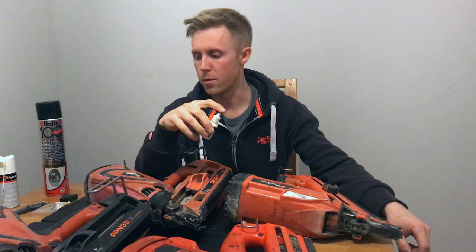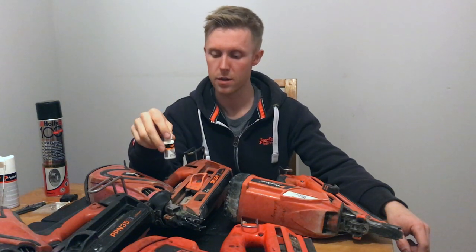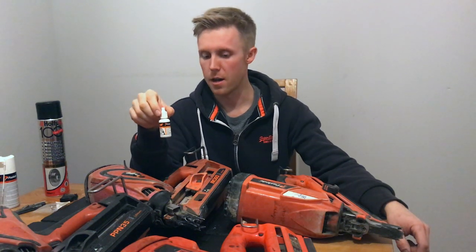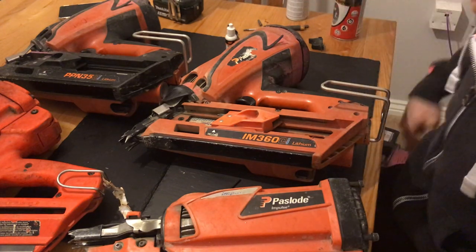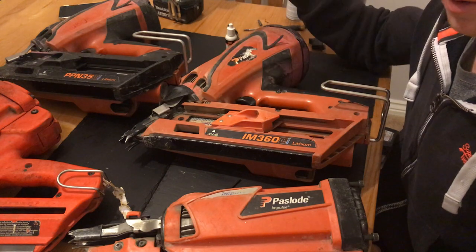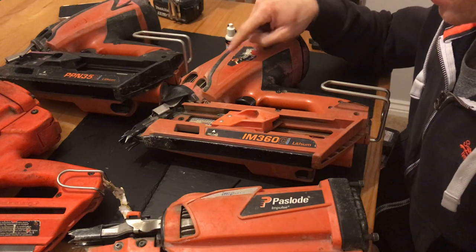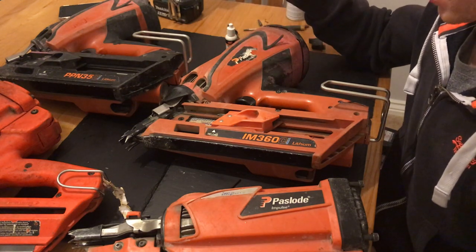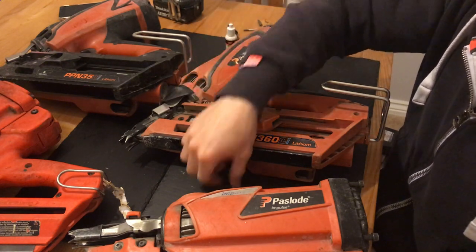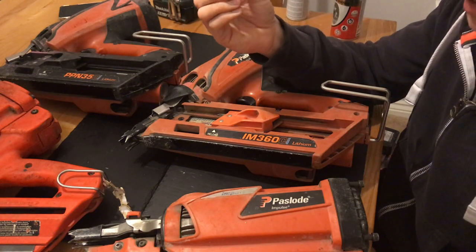I'm going to strip this gun apart and talk you through a few different things I've found to be issues through trying to fix it. One thing to note is: if it's your first time ever taking apart your Paslode, do not use an impact driver. One of the first times I tried to undo this gun, I used my impact driver and actually ended up shearing off a bolt inside. Just use the Allen key that it came with — that's probably your best bet.